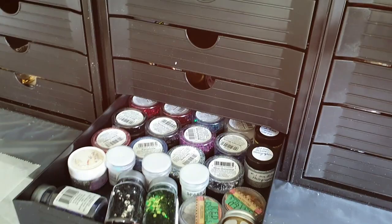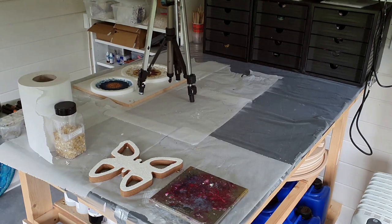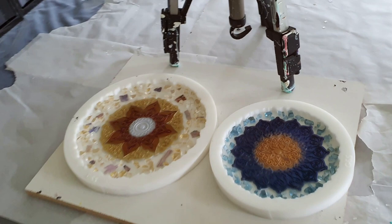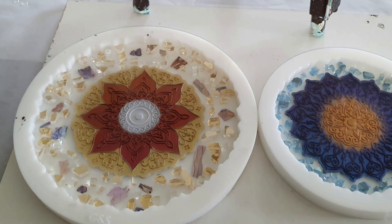This is my workbench — it's large enough. This is a new project I'm working on: I'm growing crystals on a butterfly. And here I'm working on another project where I use my mica pigments, my chameleon mica pigments, but also some other ones.